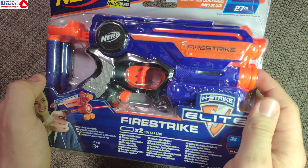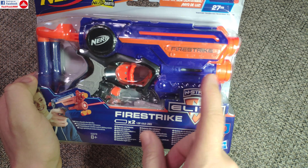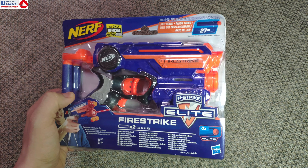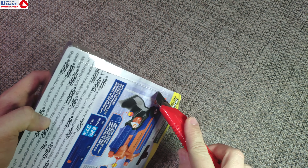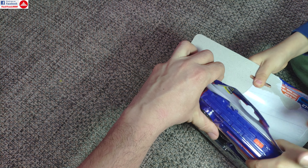Hello everyone and welcome to the quick review of the Nerf Firestrike. This is a regular pump action with pullback spring, but it features an LED or laser sight. This works for about 4.5 meters and increases your accuracy, at least while you try to figure out how to aim with this. So let's take it out of the box.